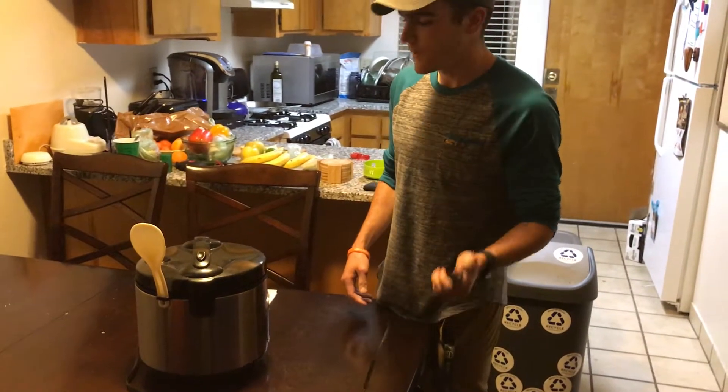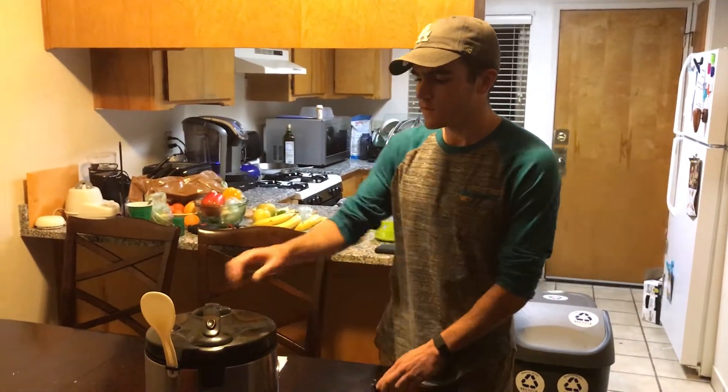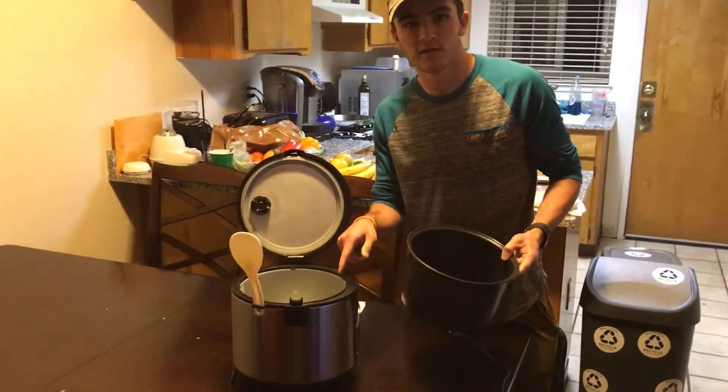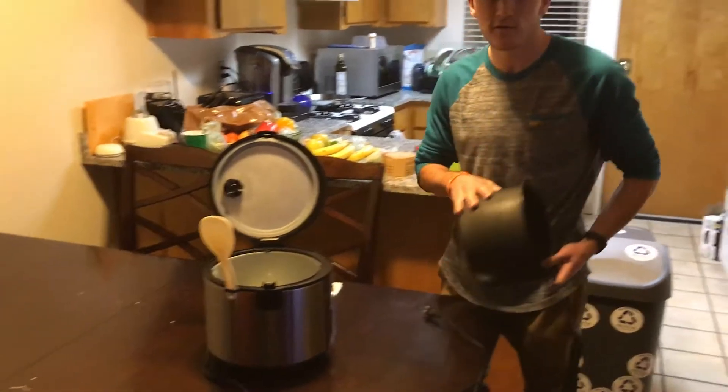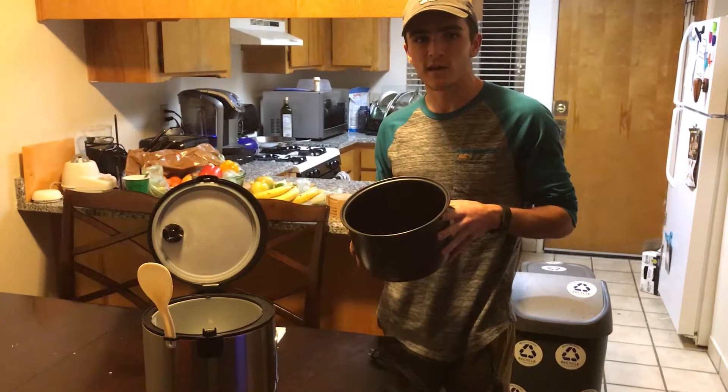When you turn it on, it takes electrical energy from the wall and converts that into heat energy via the heating plate on the inside. That heating plate then transfers the heat energy to the inner cooking pot, which heats up the water and the rice inside.